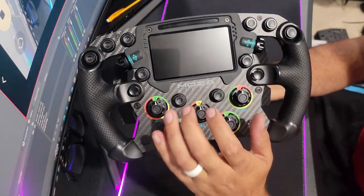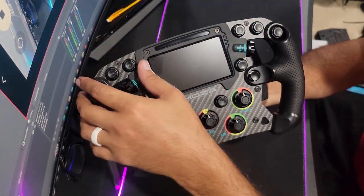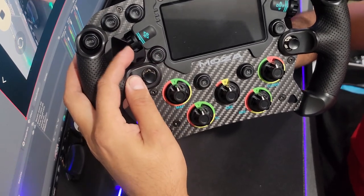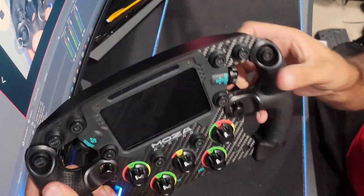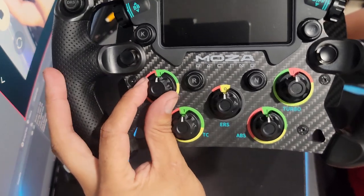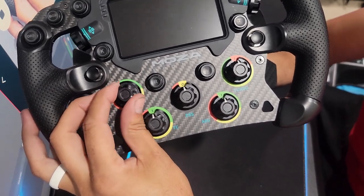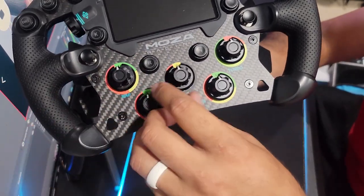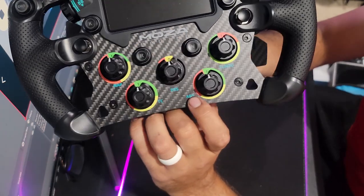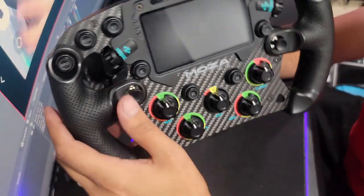We have that really big display with the Mazda logo on the carbon fiber. We do have shift lights like we do on all the other wheels. We also have thumb dials that rotate and click in, same with the one on the other side for the diff. And then we have all these rotary dials — we have map with actual numbers, so you can fully set this up for mapping. We have traction control, ERS, ABS, turbo, and all these metal dials too. This wheel is beautiful.